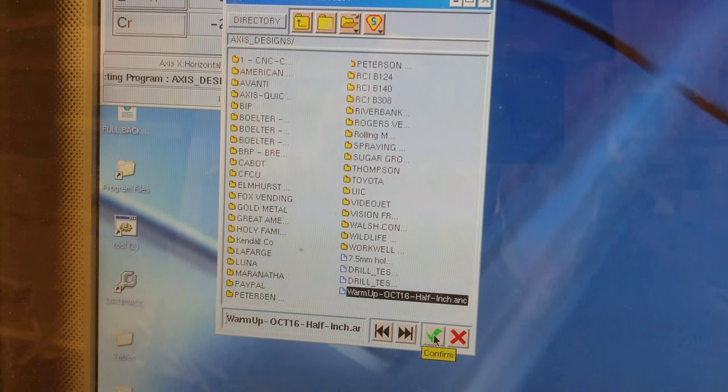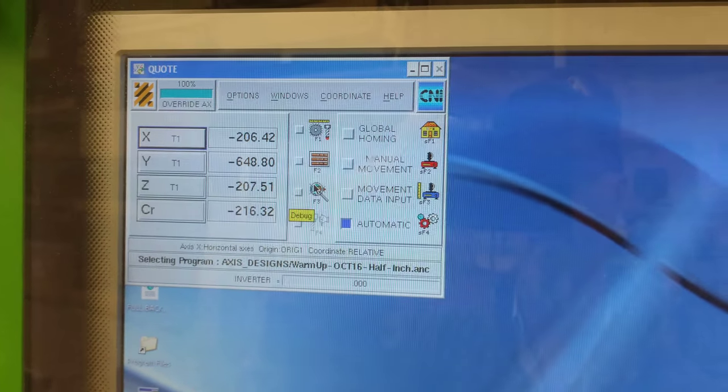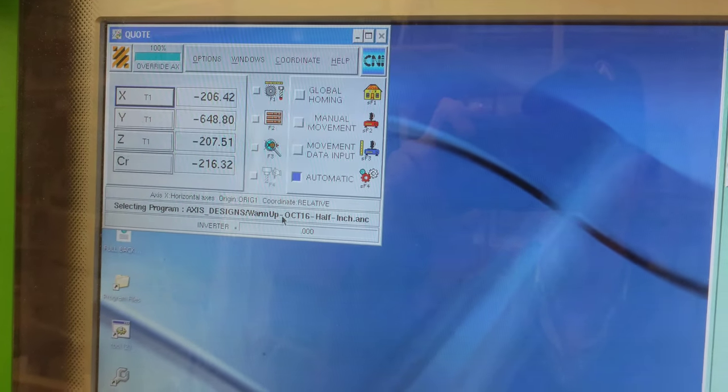I'm going to go like this. Once that's set up, you can see that your program is loaded right here — warm-up.